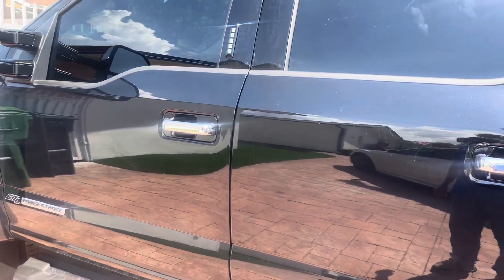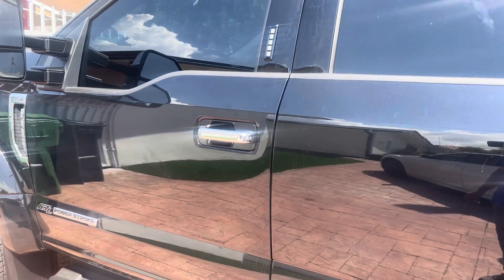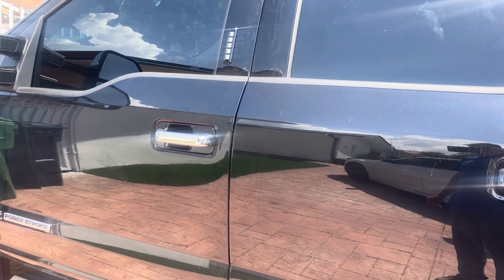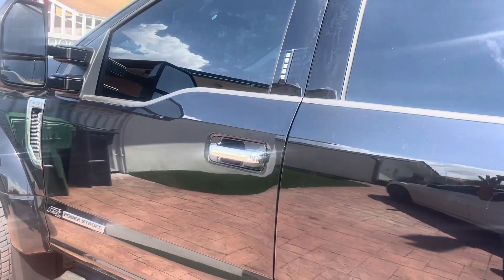What happens with factory alarms is the truck only sets off if somebody opens the door. Nobody's going to do that — they're going to break your window and jump in. So by adding the shock sensor to it, it makes it like we installed an aftermarket alarm.